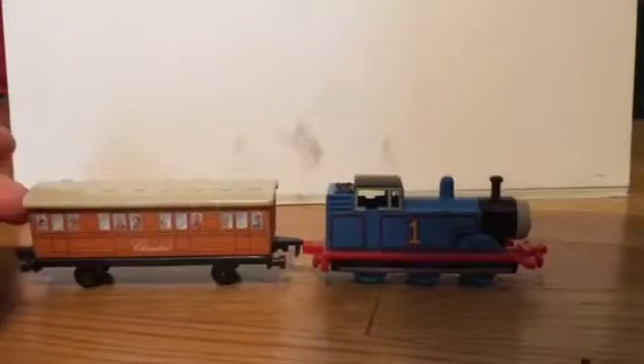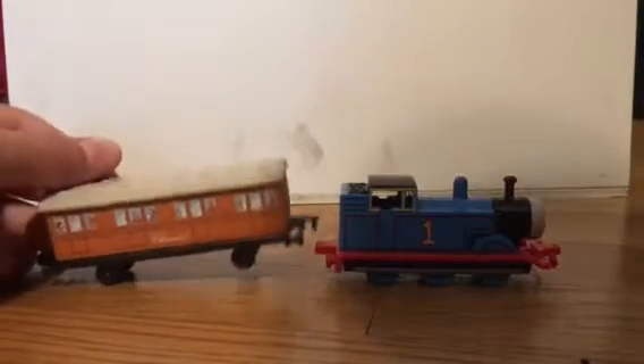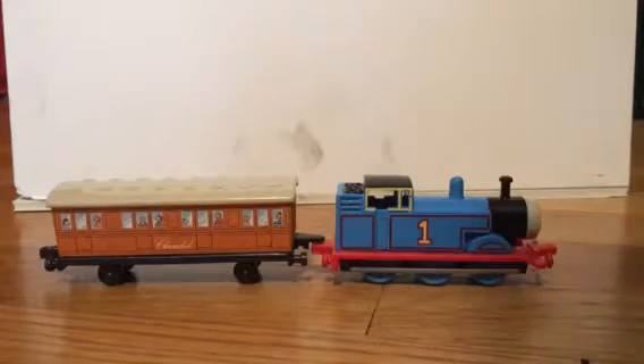When you're doing stop motion animation, you can take a scene that looks like this, and then you can take another scene that looks like this, and it just looks like he's just coupled right up to the train. So really, the coupling system is fine.